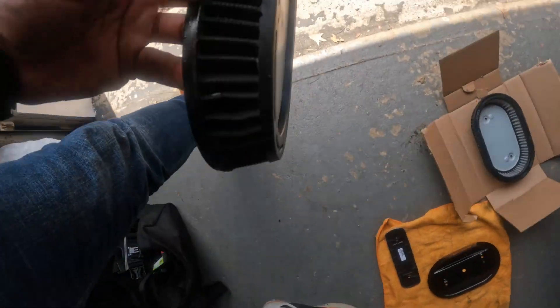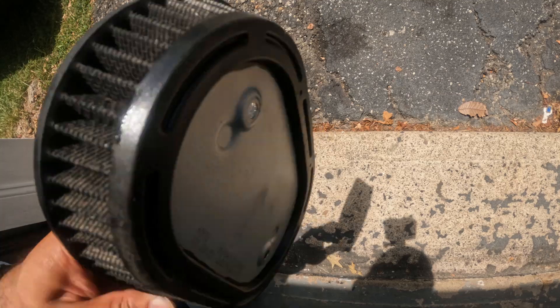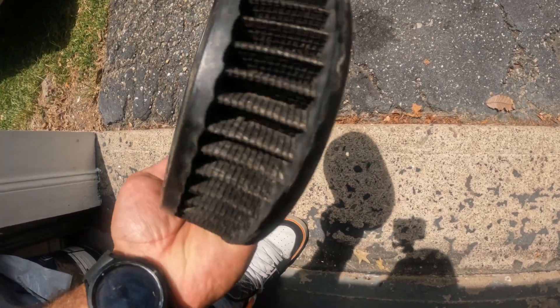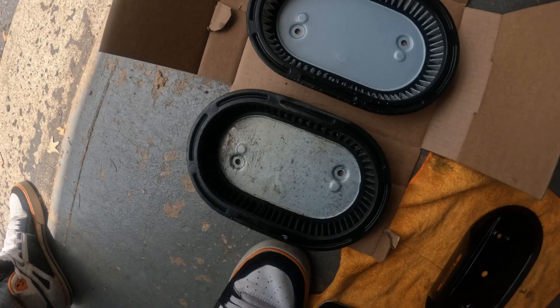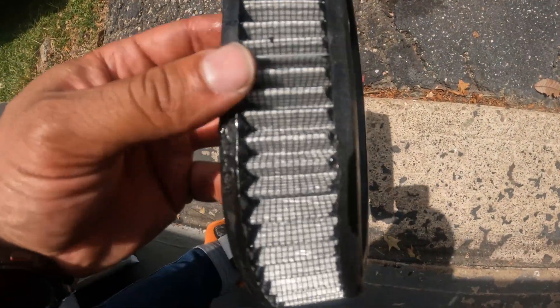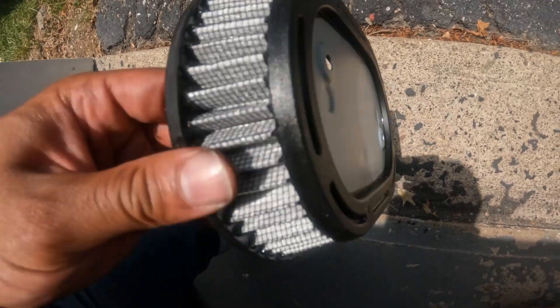This is the filter itself — look at all that. I should have replaced this thing a while ago. And here is the new one, already looks way cleaner. That's what it's supposed to look like. My god, and that's what three years of not replacing it looks like.